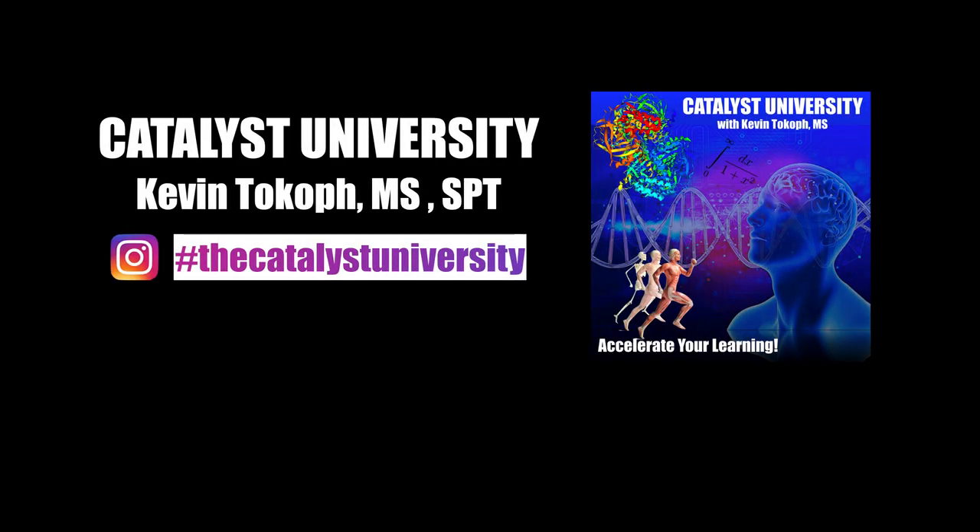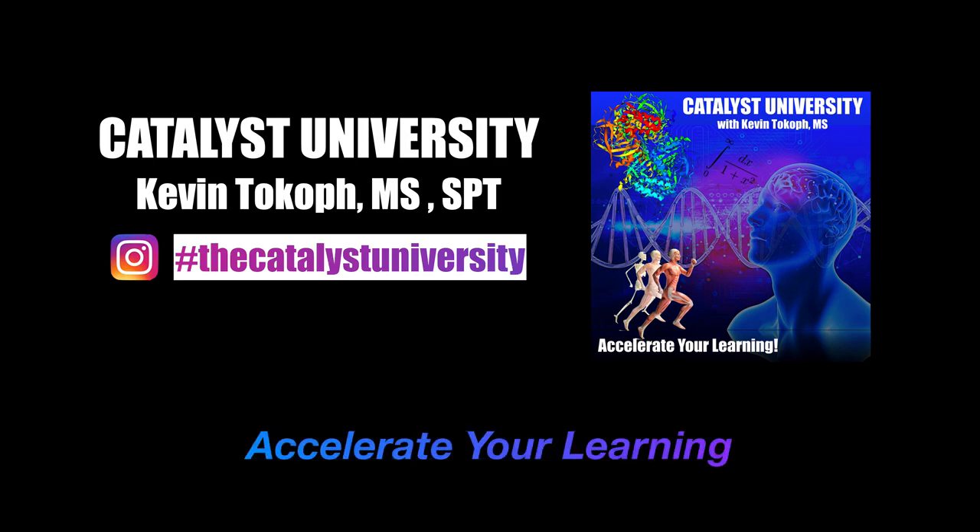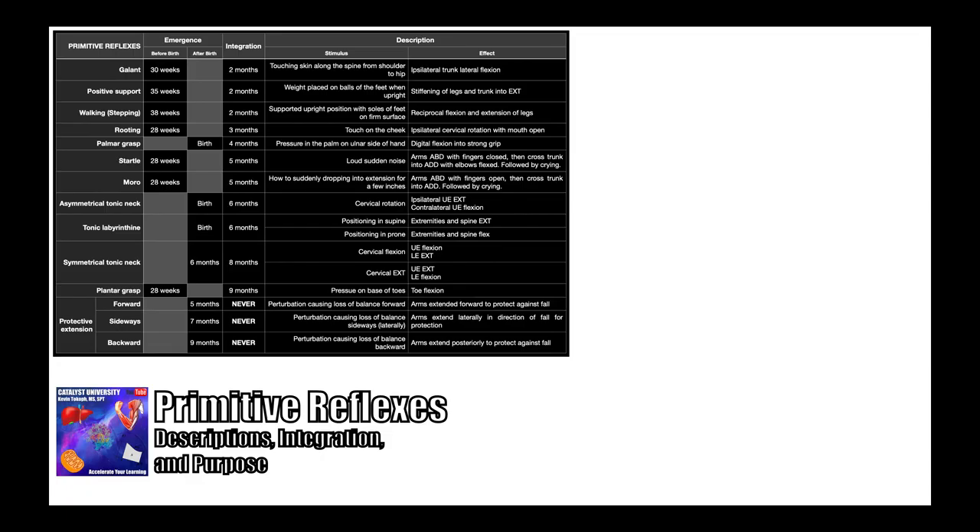Welcome back to Catalyst University. My name is Kevin Tokoff. Please make sure to like this video and subscribe to my channel for future videos and notifications. In this video, we're going to be looking at primitive reflexes that are present in newborns.